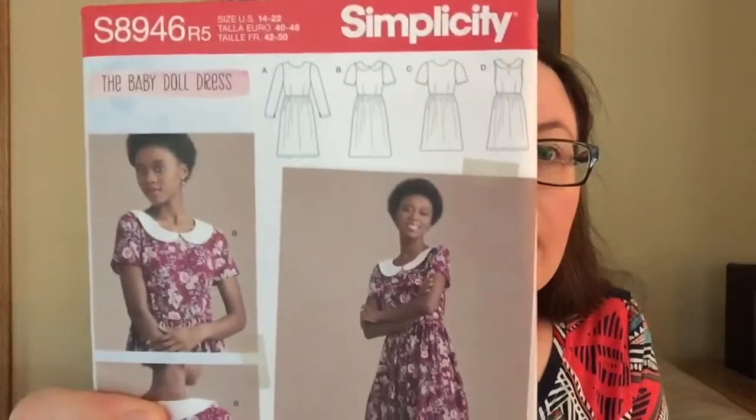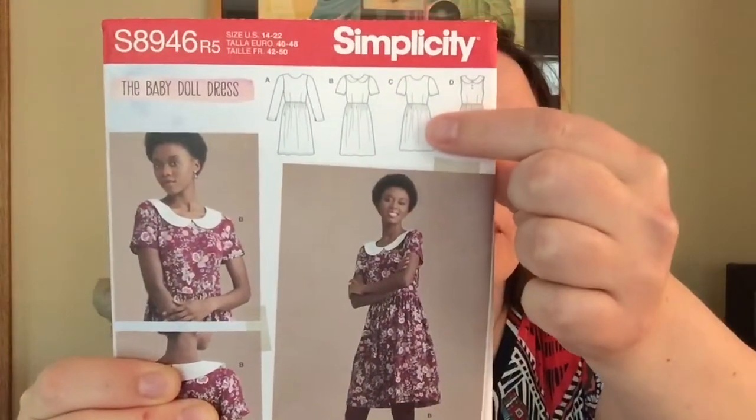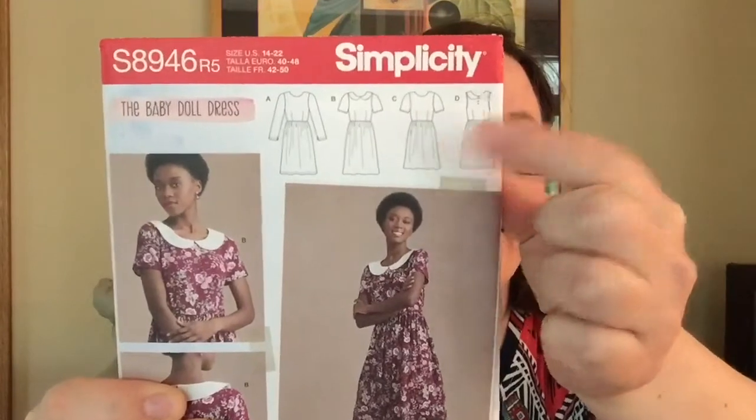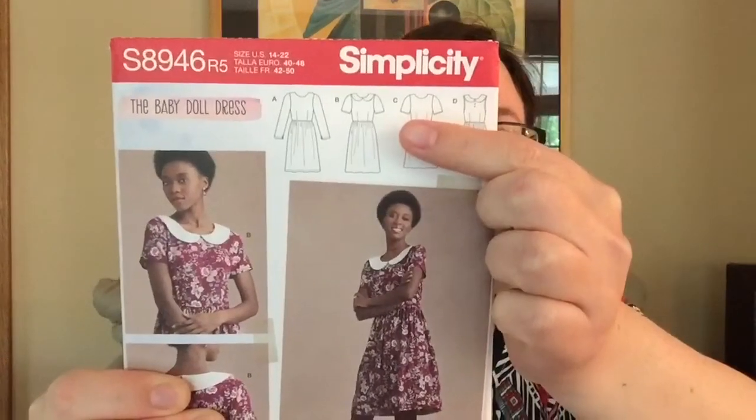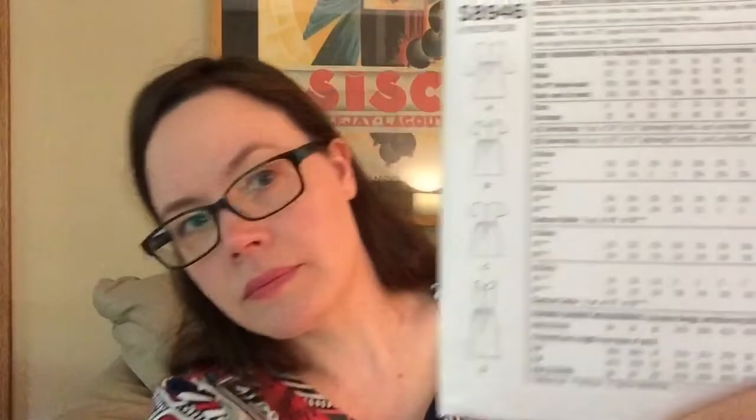One more Simplicity pattern — I'm not sure all my fabrics will work for this one. It's Simplicity 8946, a vintage-style baby doll dress. I don't need the Peter Pan collar, so I'm happy with the version without it. I do want sleeves, so I'd go with that option. I really do love this pattern and haven't made it yet, but I want to.